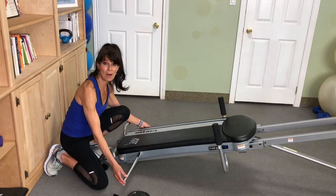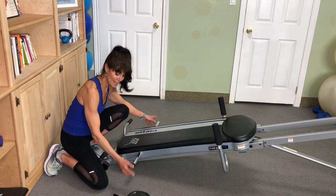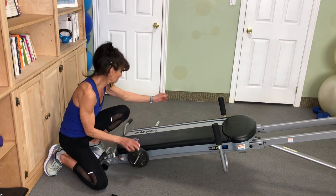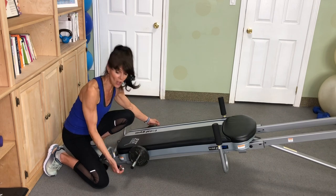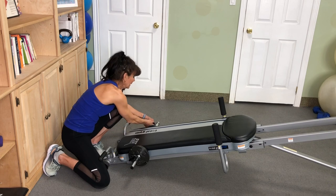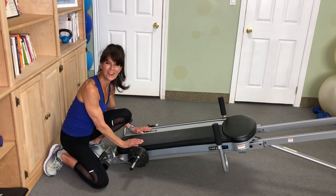If you have a Total Gym Fit model, you can add a weight bar. Just simply slide it through the holes. Then, using your own plates, place them on one side and then the other. 180 pounds is the max and you cannot exceed the 450-pound weight limit. Lock them into place, and now you've got some serious weight to work with on your Total Gym.